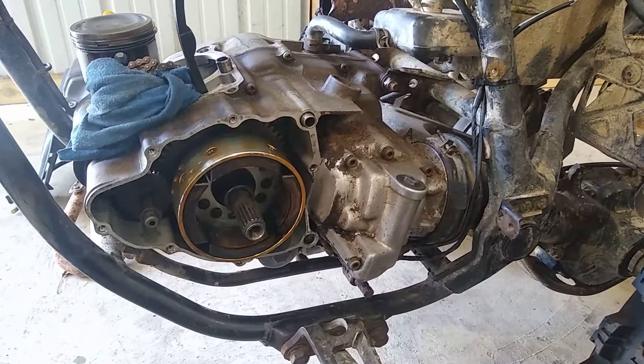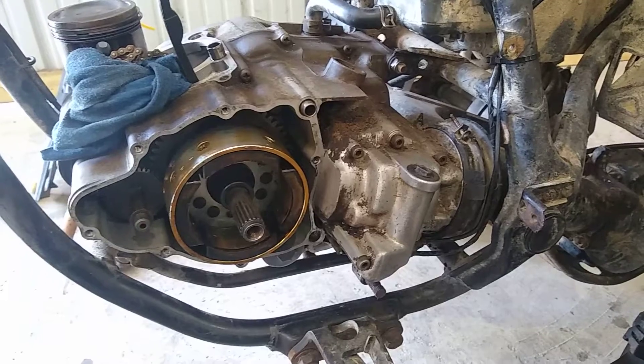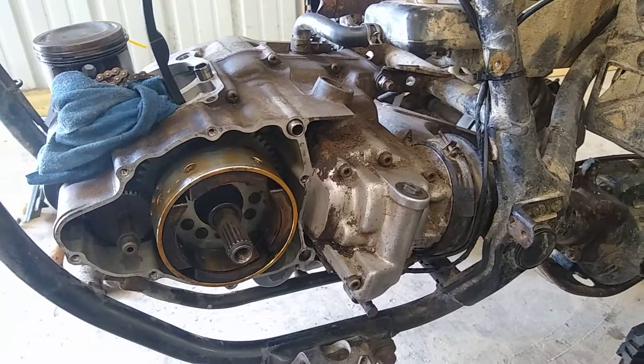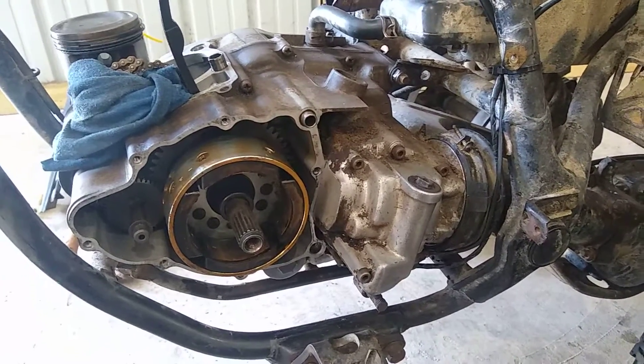Hey YouTube, doing a video on my swap of the Yamaha 250 Timberwolf motor into my YTM 225 DX. I looked all over the internet trying to find some information on how to do this.